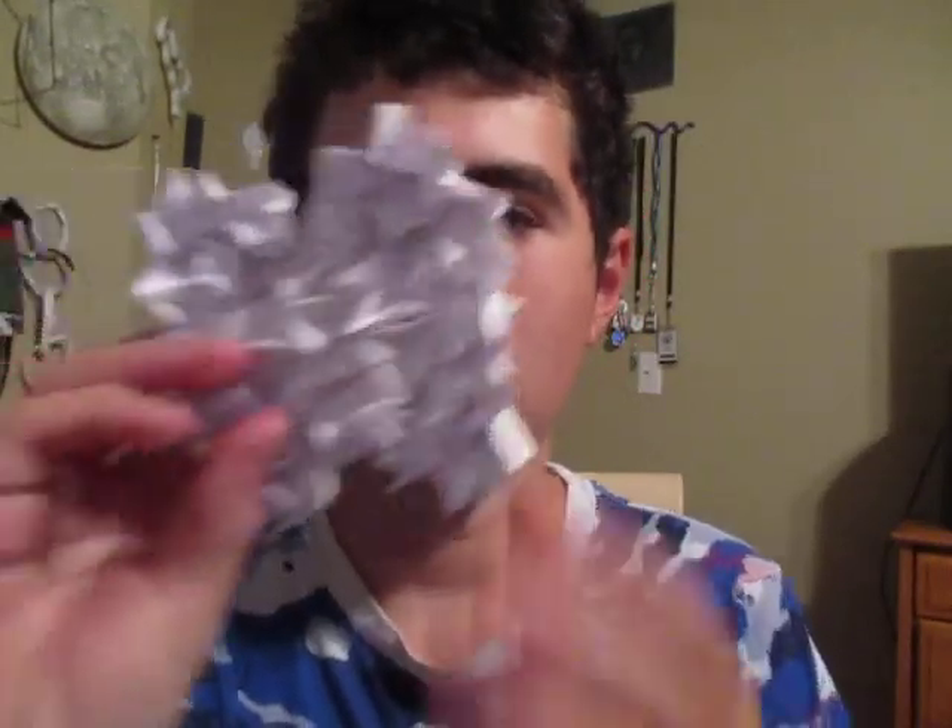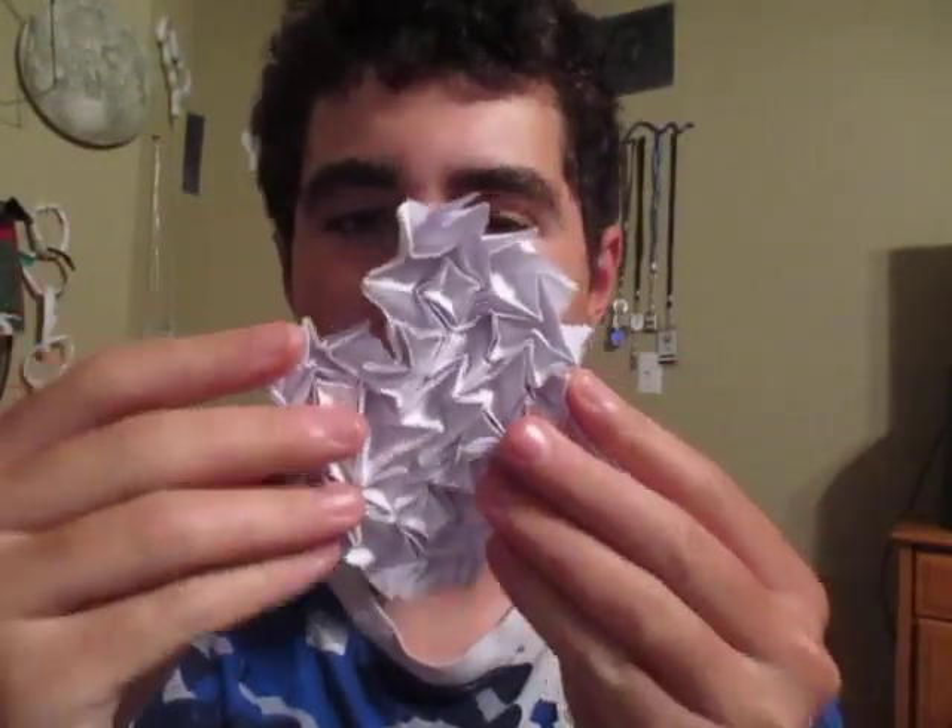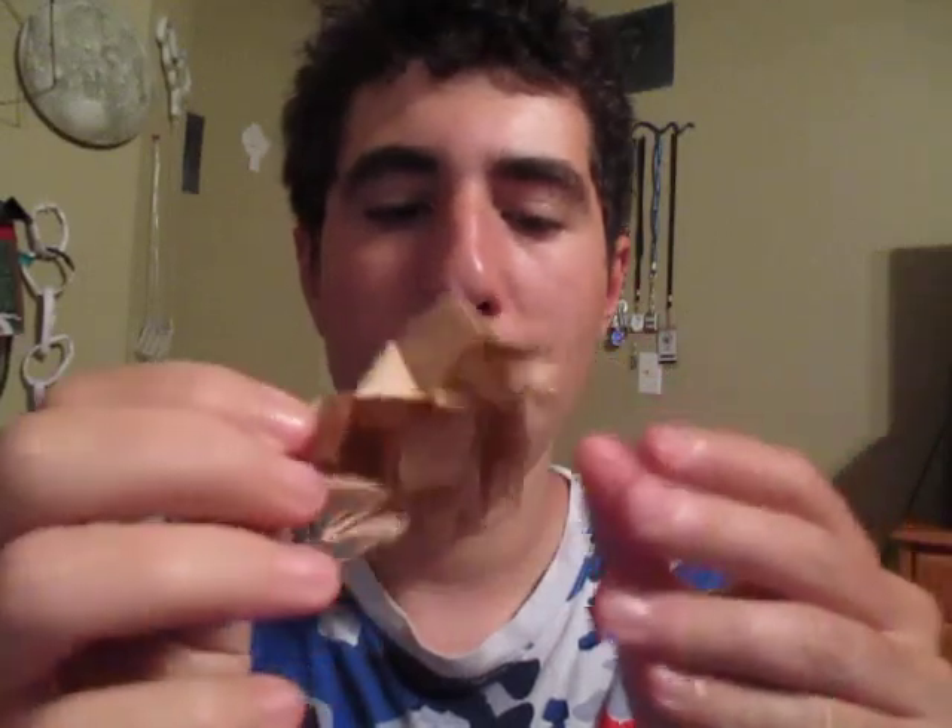Hey guys, what's going on? So I'm going to give you a little demo of the model I want to show you. Check it out. This is called the Fireworks Slasher Tessellation. So what I did was I tessellated the Fireworks Slasher that I taught last week.